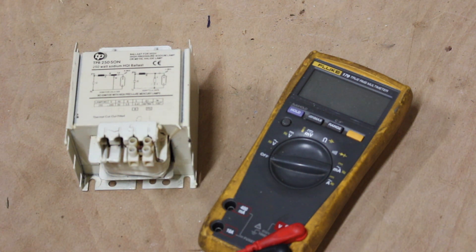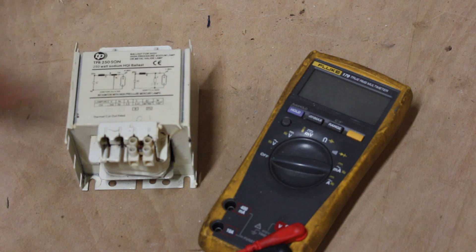This is a quick video showing you how to test a ballast from a high-pressure sodium light, metal halide light, or mercury lamp. What a ballast does is control the current that goes to the bulb, preventing it from drawing too much power and burning itself out. It essentially controls the heat within the bulb, keeping it at the right temperature and current draw.